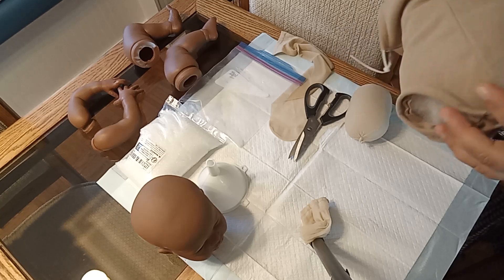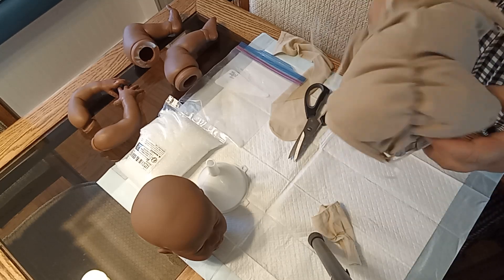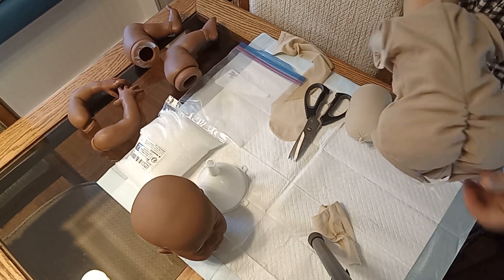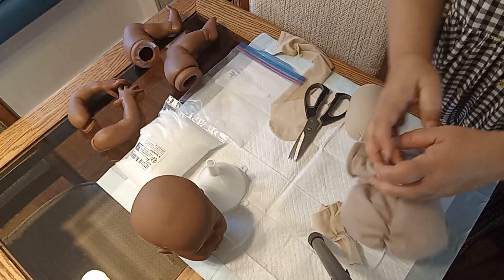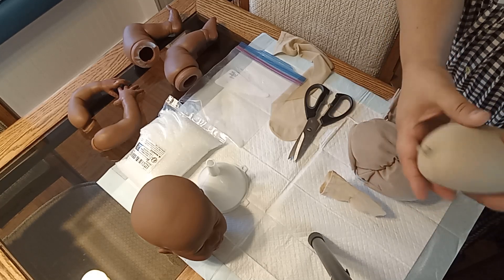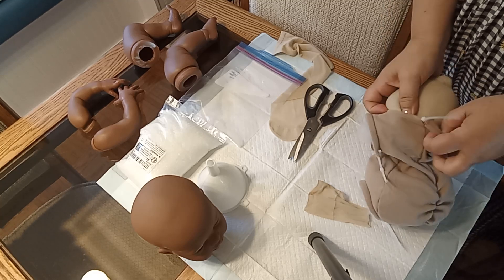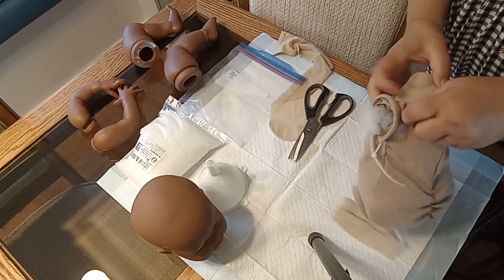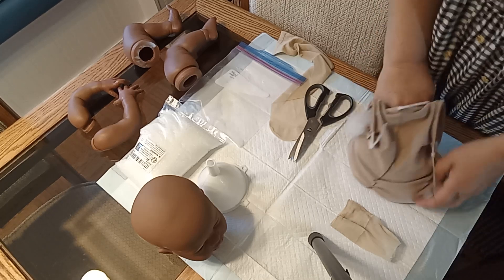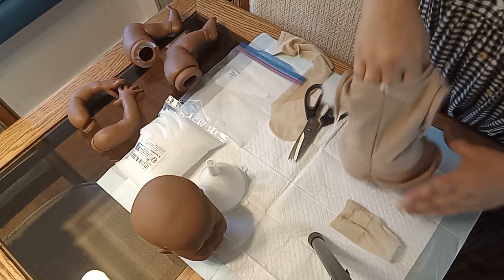If you're buying polyfill, make sure it says 'for stuffed toys' on the bag — you want your baby to be soft. I'm putting a little layer of polyfill in the baby's bottom because when I pick the baby up and pat its diaper, I don't want to feel the texture of the glass beads — it's not very realistic. I shape the polyfill kind of like a mango because you want it to stretch across the whole bottom in an oval shape, not like a round ball. You want it to stretch across that rear end.